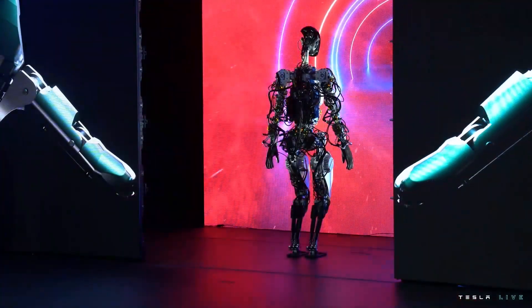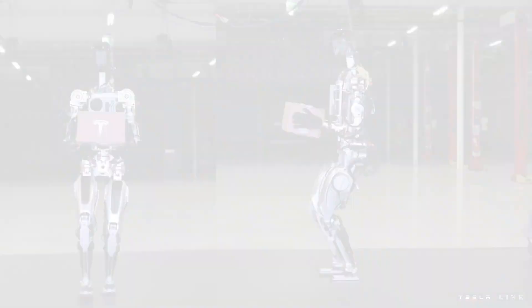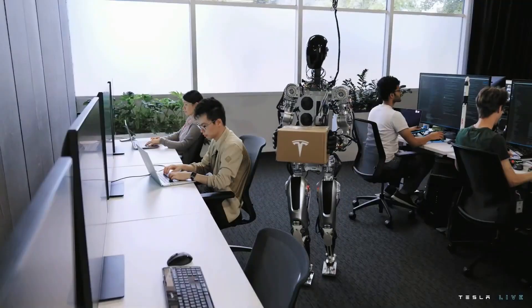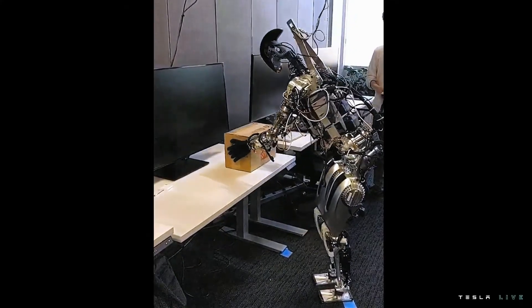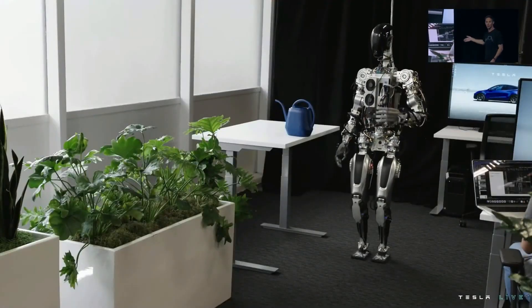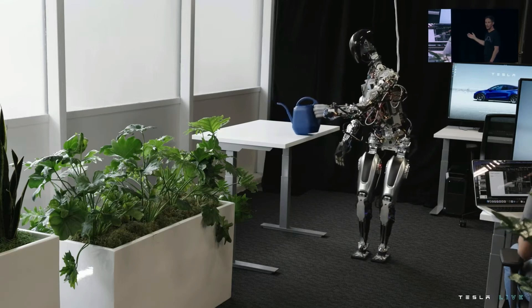The robot can actually do a lot more than we just showed you — we just didn't want it to fall on its face. We wanted to show a little bit more of what we've done over the past few months, beyond just walking around and dancing on stage. You can see the autopilot neural networks running, retrained for the bot directly on that new platform.